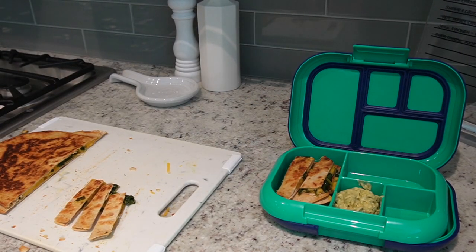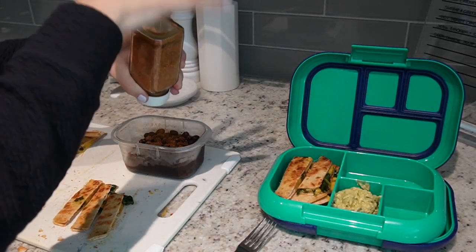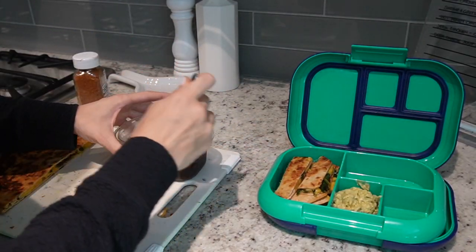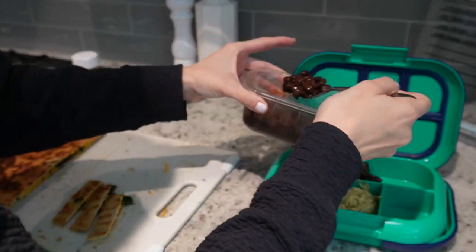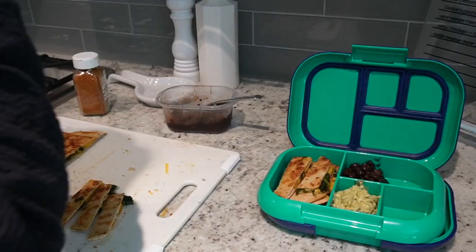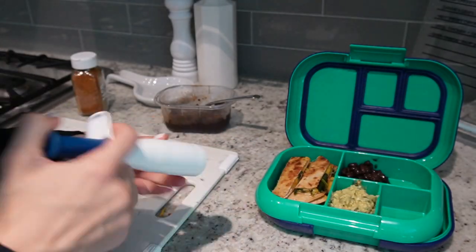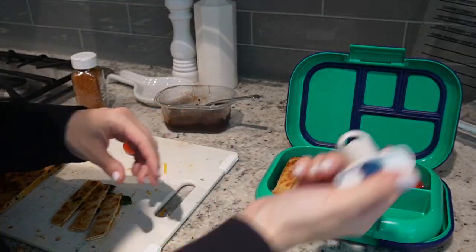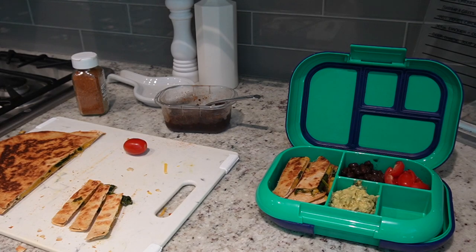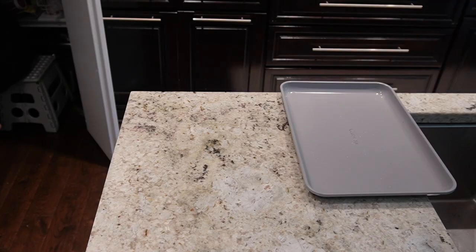I had some leftover black beans in the refrigerator and added some of my homemade taco seasoning to give them a little bit of flair so they're not just plain black beans. Then I'm going to take cherry tomatoes and use my little grape cutter — which I'll also link in the description box — to add a veggie. Finally, I always like to try and add in some fruit, so I just tossed in a handful of blueberries.